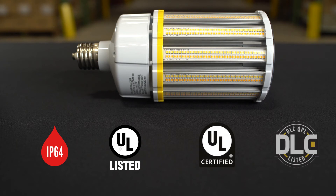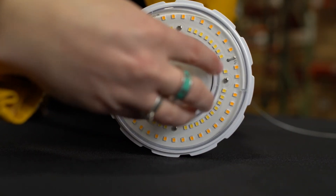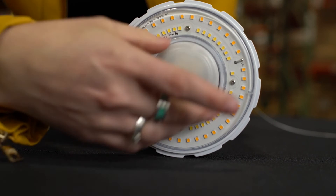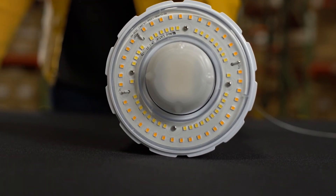These HID retrofit lamps are UL certified and also have DLC listed options. Not only does this HID retrofit offer a great retrofit option with CCT and wattage selectability, there's also the option to add bi-level motion control and photosensing in the 80, 100, and 120-watt lamp using the screw-in sensor port in the center of the lamp.